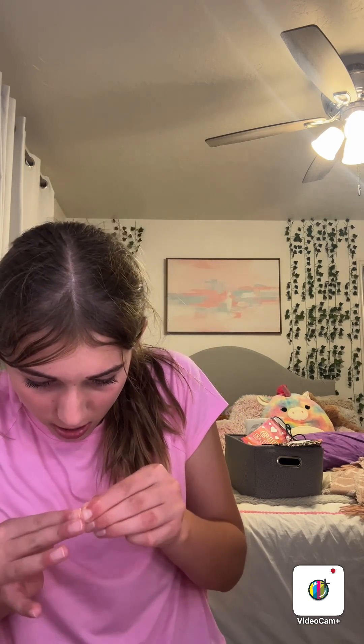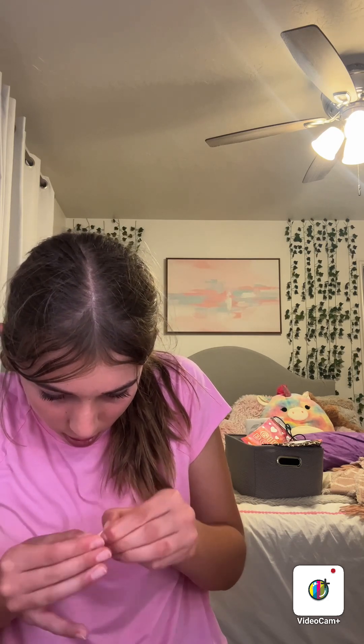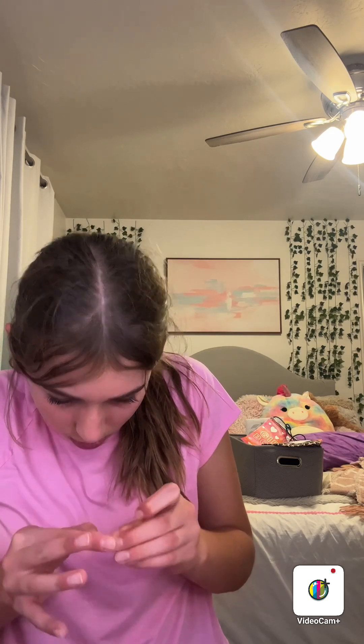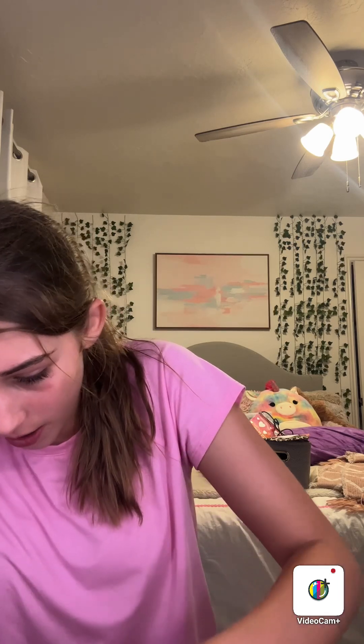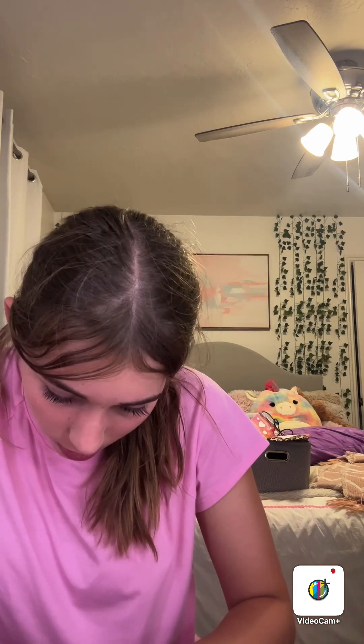I'm gonna test these for y'all real quick. I have a strip of it and I think you tear it — okay, I think I got the right stuff. Then you peel this little piece off, roll it into a ball, and place it on here. It's gonna actually stick.